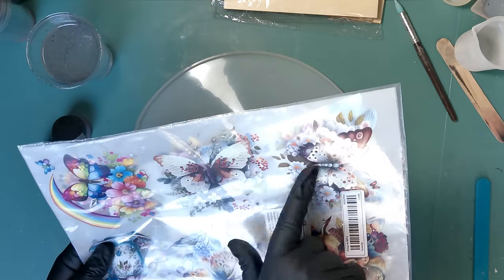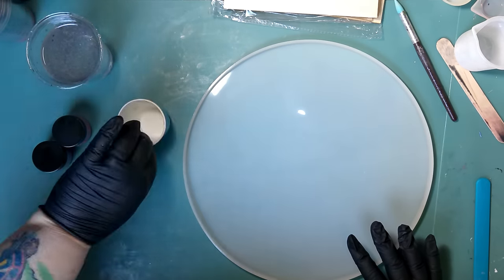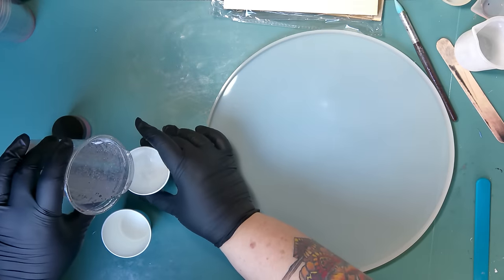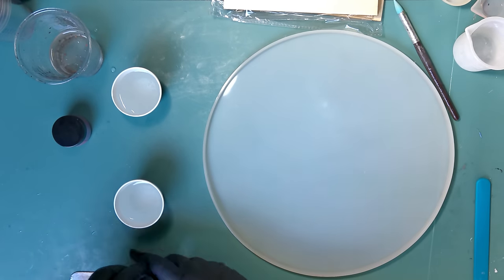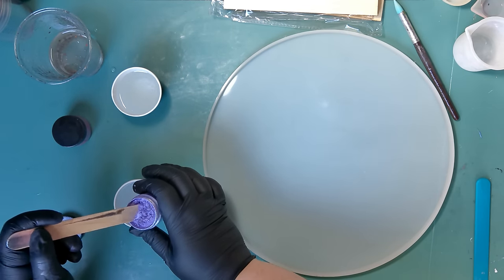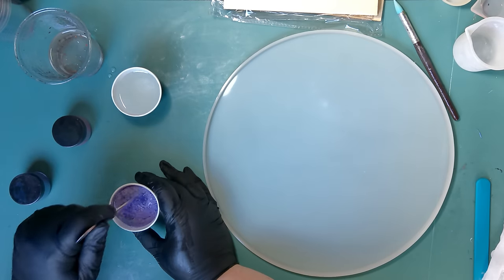Hey guys, welcome back to my channel! I want to do some experimenting today to see if iron-on transfers will work in resin. I've got my Nick Pro resin degassing, and I'm going to split it into my big cup and two little cups. I'm going to use a really pretty lilac color and a gorgeous creamy pink color, plus clear.